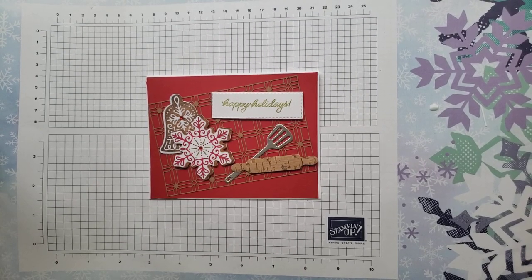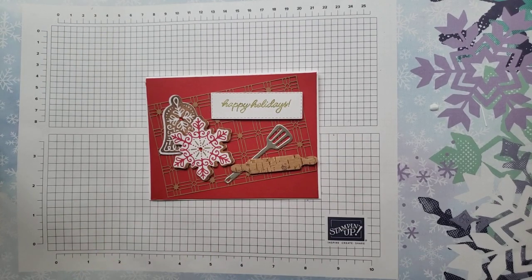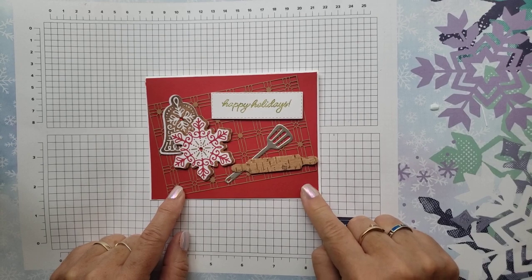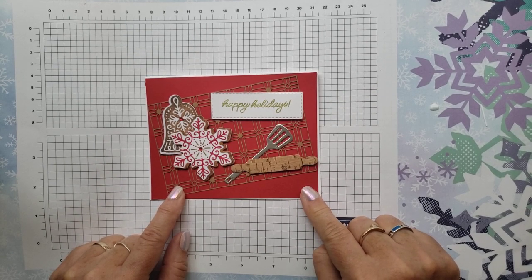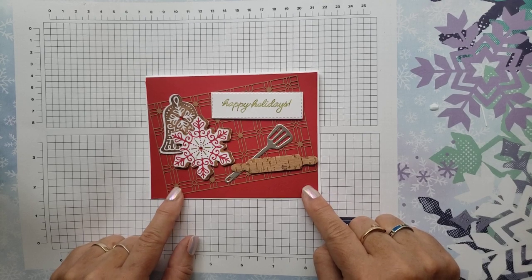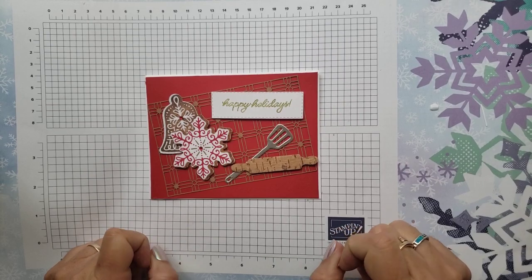This is Kim Peck at My Stamping Garage, and I'm going to show you how to make this card. This one is super easy to make. It is a card that's in my December 2021 card class to go kits. They get mailed directly to your door and have everything in them that you need to make 12 cards — three each of four designs — plus envelopes and any special adhesive.